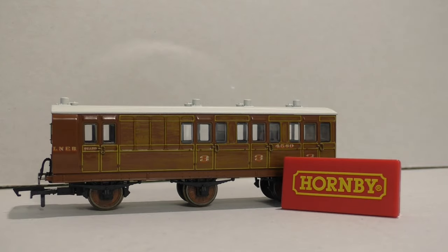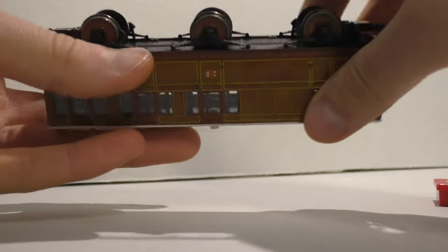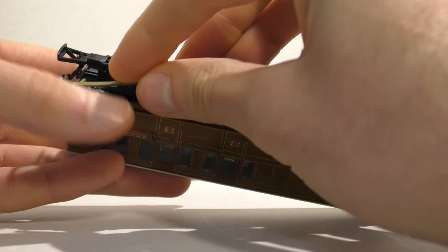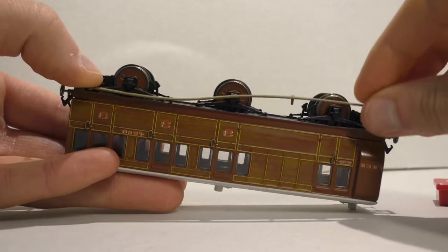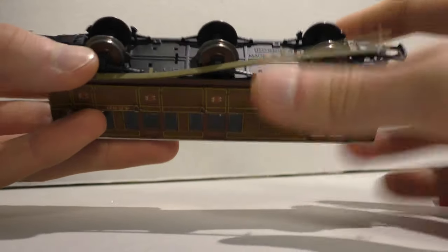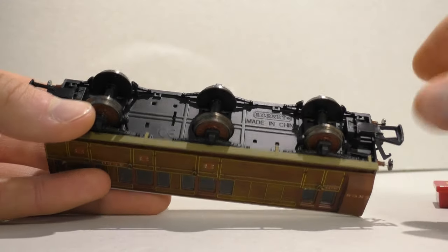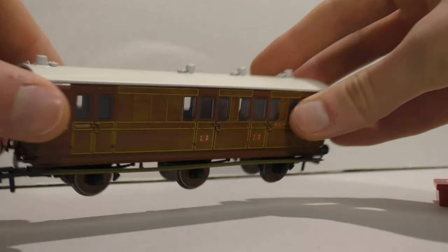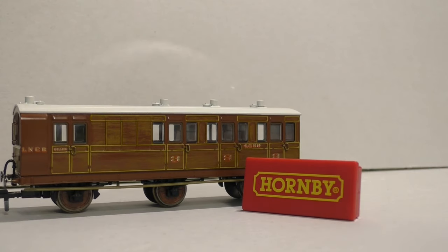Fitting the sideboards is just as simple. If you just turn the coach upside down you've got little location holes along there and these simply just press in, one by one. This will take literally seconds for anyone to do — just press it down into the hole, and there's the last one — fitted. How quick was that? It's exactly the same on all types of these coaches. That really is as simple as you could possibly get it. Well done Hornby.